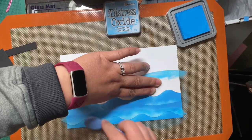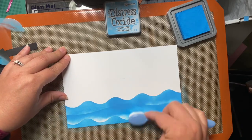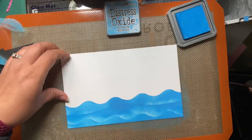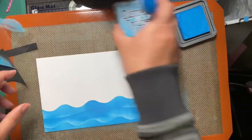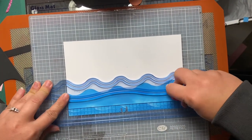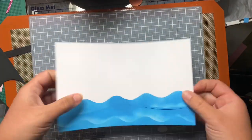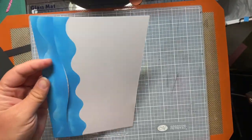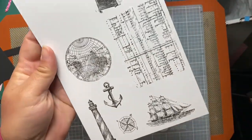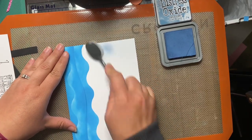The Distress Oxide ink I'm using is Salty Ocean — I thought it was fitting because we're doing an ocean here. I did lots of inking, and flying by the seat of my pants, I am going to do some partial cutting in the center of the card so I can slip the ships into the water. I cut a little line along one of the waves, and now we're going to make the skies look a little stormy.